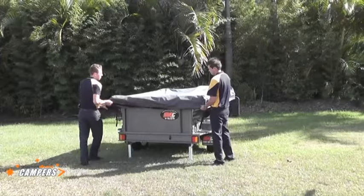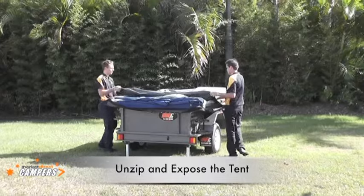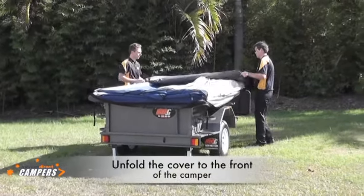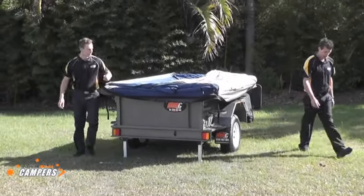Once this is done they will unhook the tornay cover — the zipped and velcro. Completely remove the tornay cover and position it somewhere safe.